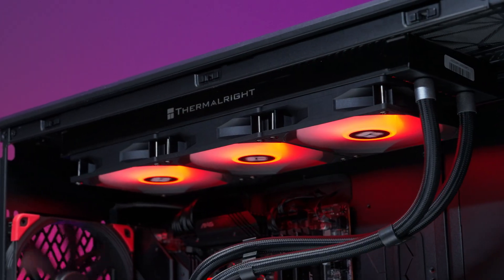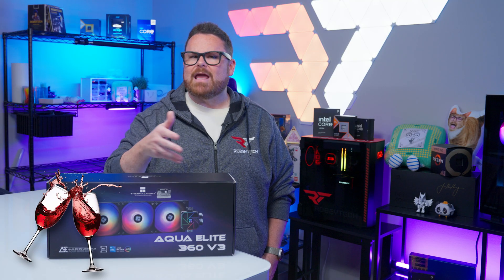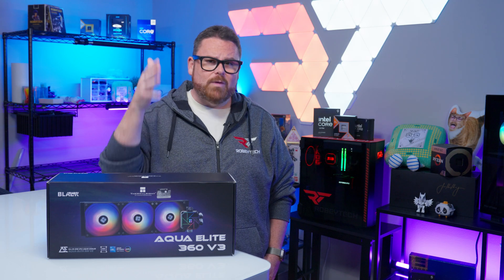But after testing other impressive yet affordable coolers, we had to know — like a fine wine or even a finer tech tuber — does the Thermalright Aqua Elite 360 get better with age? Settle in, because we have the answer right here, right now on Robitech.